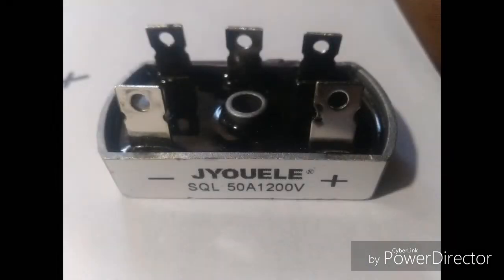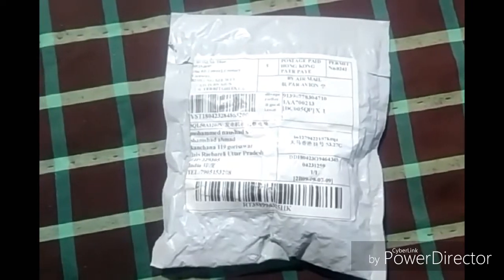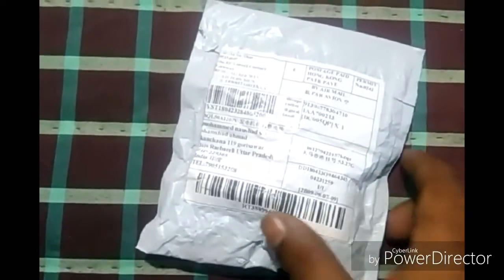Welcome back friends. I'm glad that you people are liking my work. Today I'm going to show you my three-phase AC rectifier which I purchased from AliExpress at a reasonable price. The only drawback for purchasing from this site is it takes a little longer to deliver, but if you have enough time in your project it shouldn't bother you.